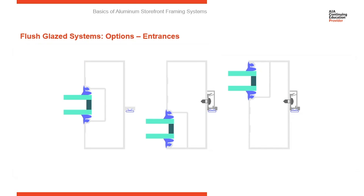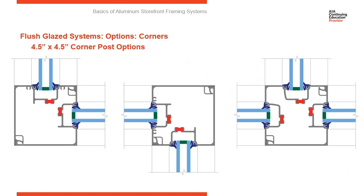Entrances are a common option on storefront systems. Here you can see the differences between front set, center set, and back set. With a center set frame, you have an extruded glass stop in your door jamb. When you go to front set or back set, you'll have an applied door stop. Entrances are available in either configuration.